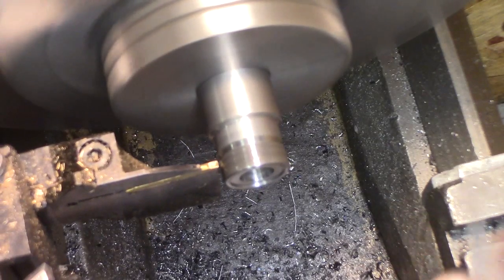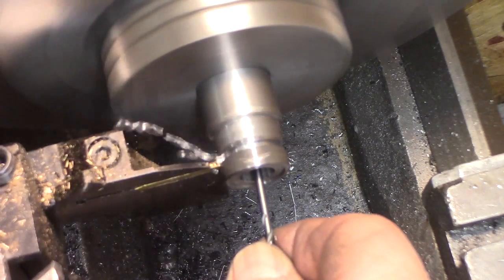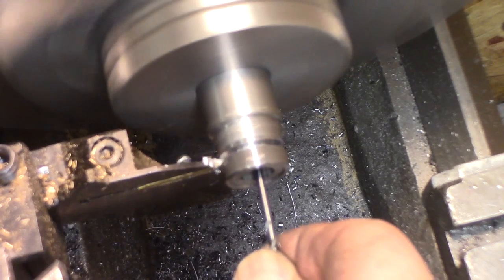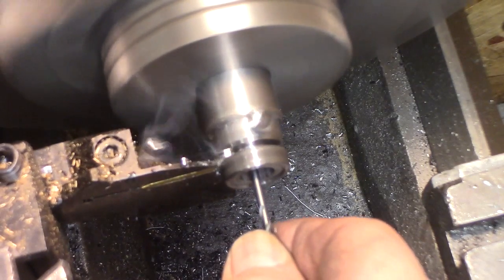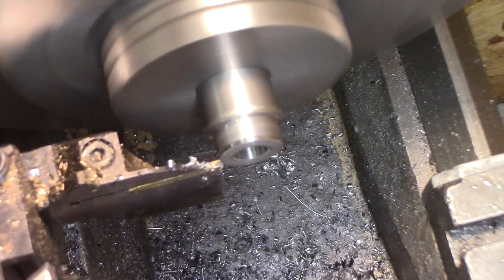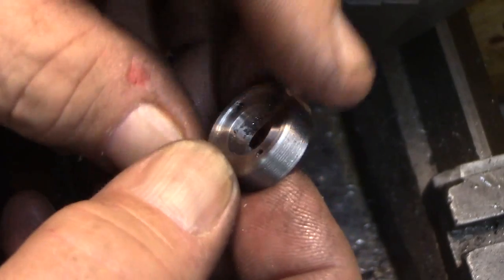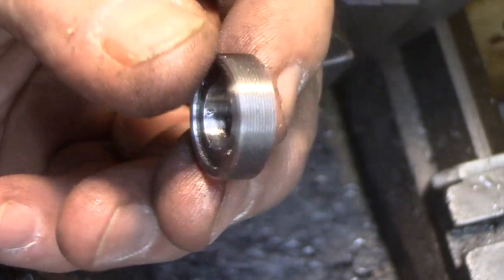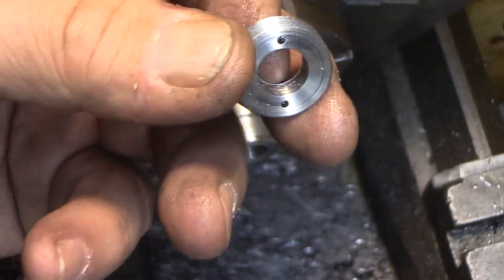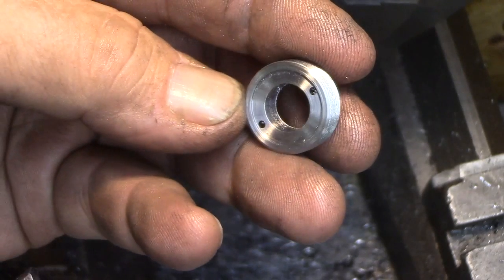I'm using my Seco parting tool here — this thing works really well. A little bit warm but there we go — parted off and faced with the holes. Now when we fit the other piece, that's when we'll face this off to final size. Thanks for watching, guys. Part one is almost done and then I'll go on to the next step of the project.